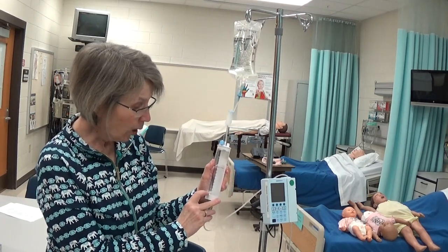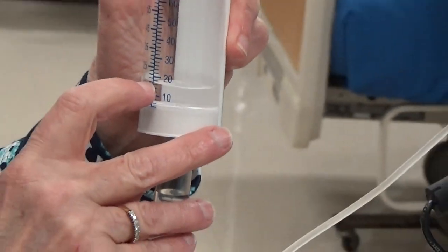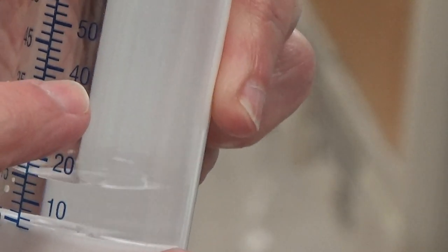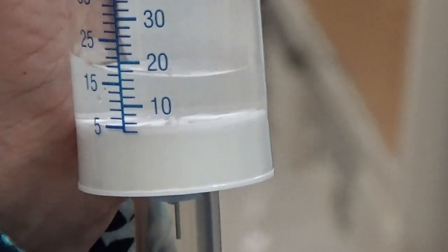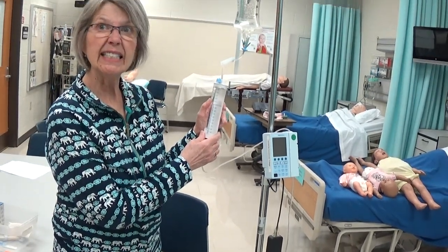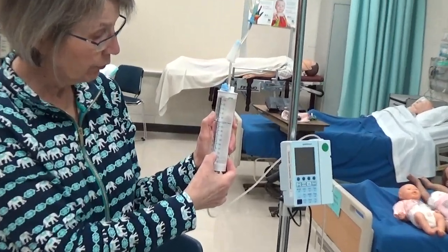We want this to be at the primary rate. So if the IV is going at 40 cc's an hour, I want 40 in here if I want it to go in an hour. If I want it to go in 30 minutes, I could put it up to 80 for 30 minutes. But I want to maintain the primary rate if possible, so I'm going to pour some fluid in here up to 40.